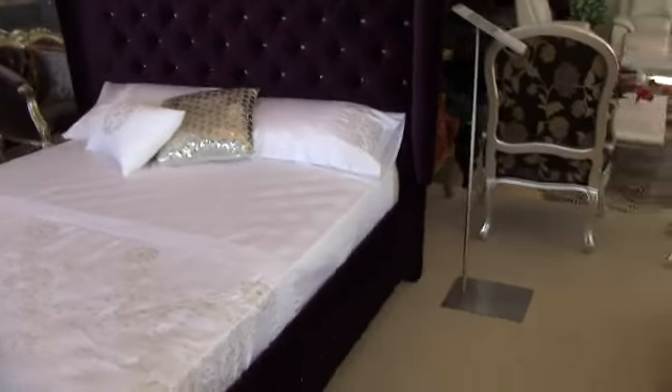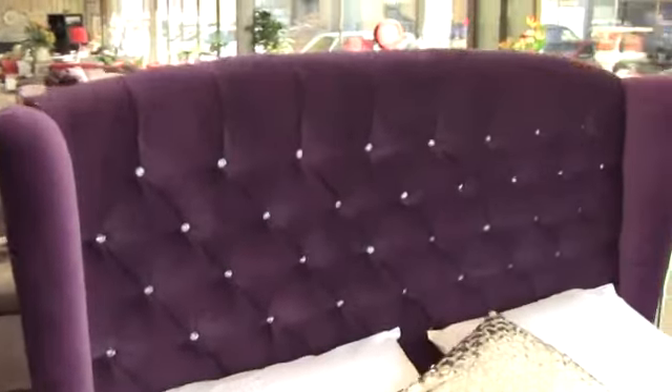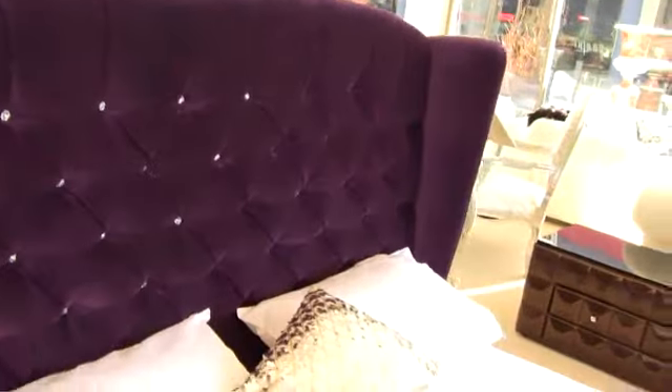To give you a look at a bit of the features on this bed, you can have them with crystals or without crystals on the buttoning. The crystals are, as I've said before in my videos, the actual real glass proper ones from Turkey. They're a beautiful crystal — they really reflect nicely in the sunlight.